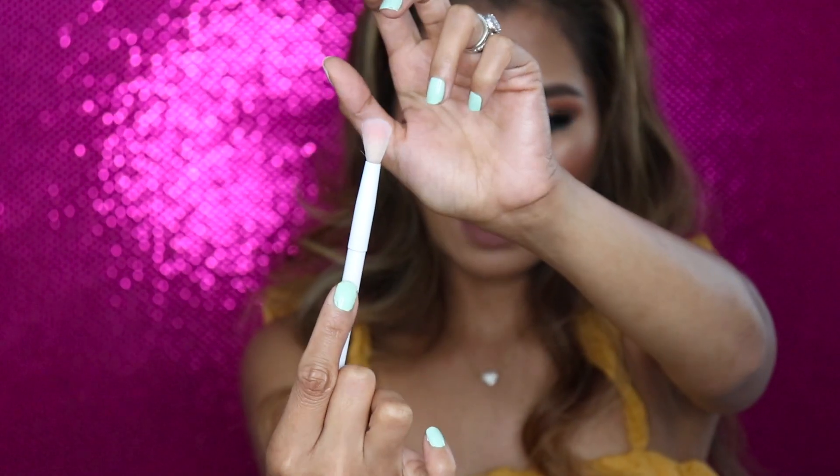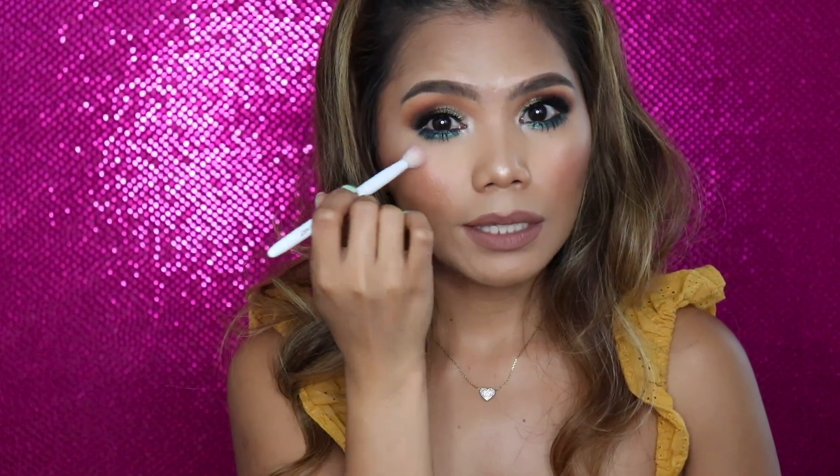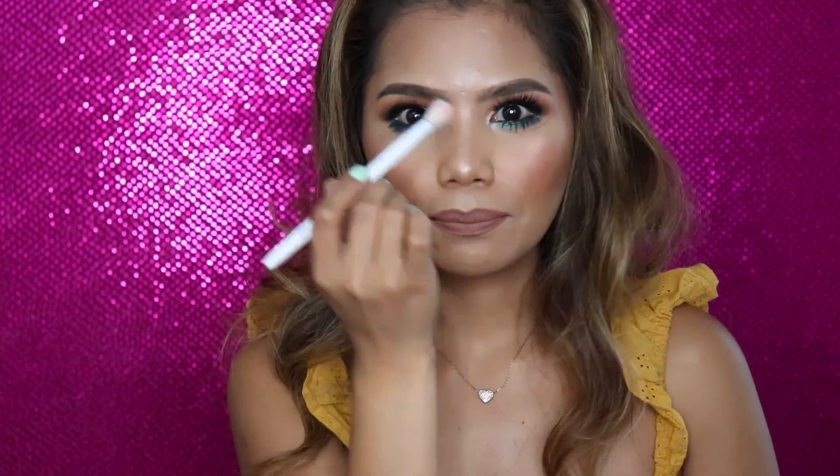Another blending brush I like is from Wet and Wild. It has a grip, it's bulky but dense, and it's still soft. Sometimes I use this to set my primer using Laura Mercier powder and just blend, and sometimes I use this to dust powder underneath my bottom lashes. It's a really nice brush as well.